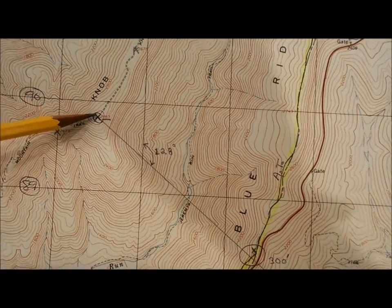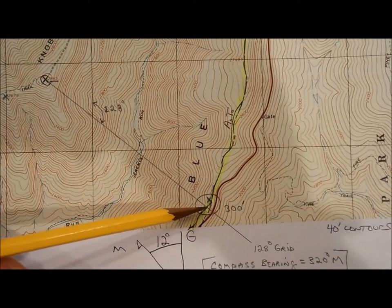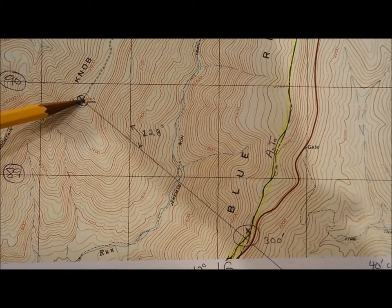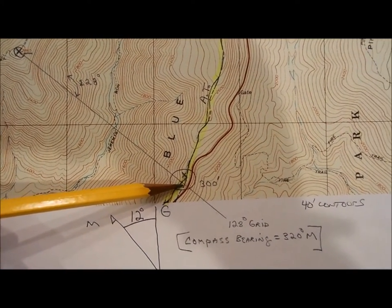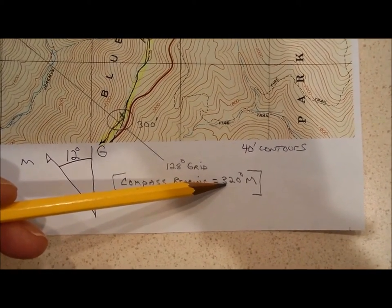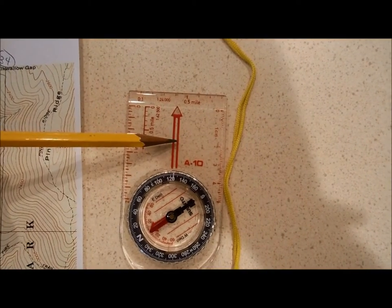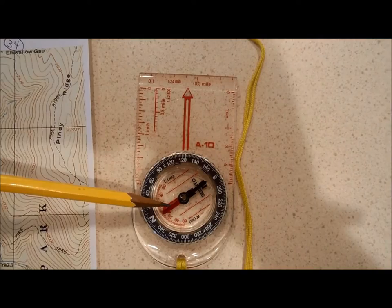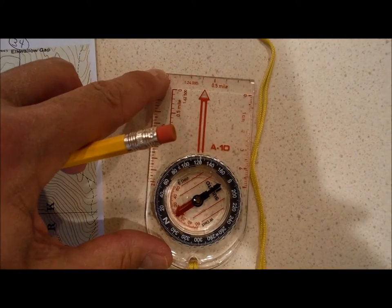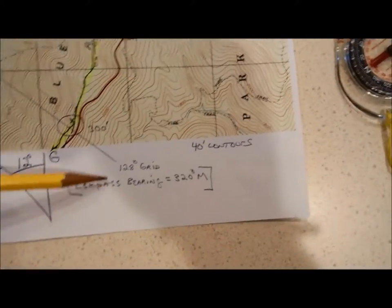If I can locate one additional landmark — like this peak over here — with my compass, I can point my compass at that peak and get the bearing from my vantage point. You point the arrow straight at the mountain peak, turn the dial until the red arrow is underneath the red part of the needle, and read the bearing. In my case it was 320 degrees magnetic.